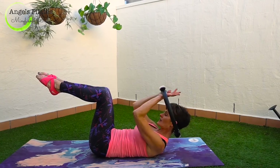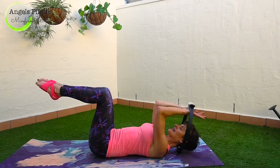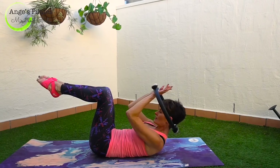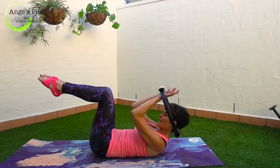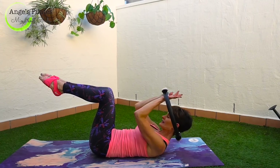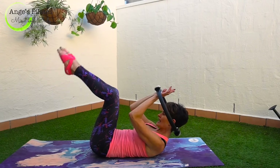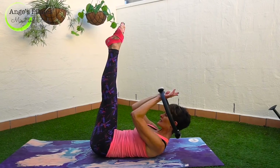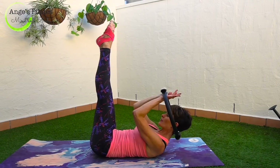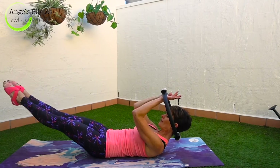Three more. Breathing out, pull your navel down towards your spine and lower back down. Last two. See if you can lift a little higher without popping your navel. Relax the head into the ring and lower back down. Last one. Exhale, curling up. Lifting up and I'd like you to stay here. Just let your head relax in the ring. Extend your legs to 90 degrees. Make sure your lower back does not leave the mat. Zip up in the thigh. You're going to lower your legs as far down as you can go without your back loading.